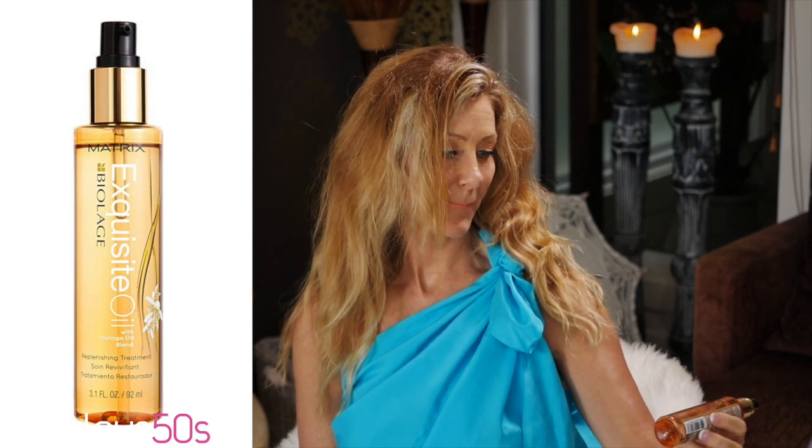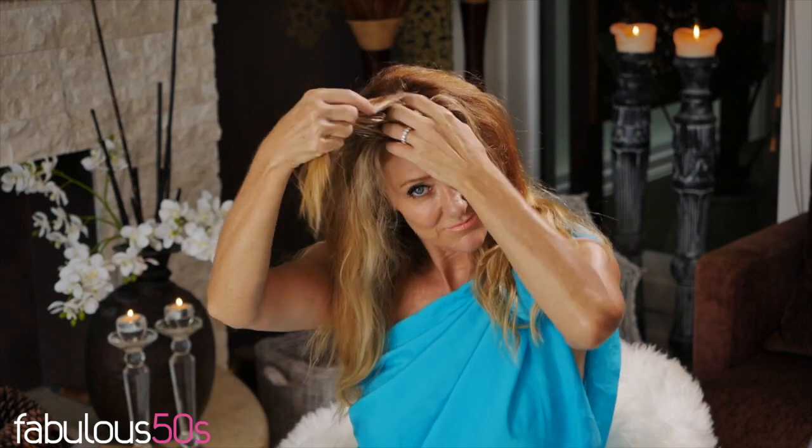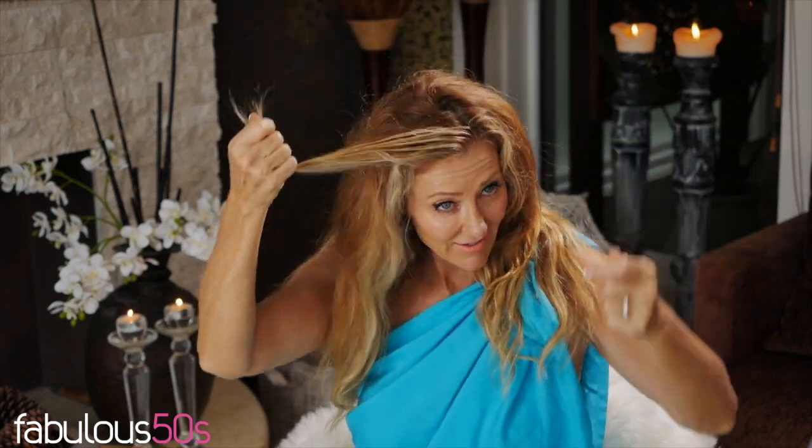From there I add heat protecting oil — this one is Exquisite Oil by Matrix, and it's beautiful. Always put some heat protection in your hair so it doesn't get damaged. I put this in my hair last night as well before it dried, just to give it some protection before I put the heating tools on. It's all nice and protected and now I'll blow dry it.